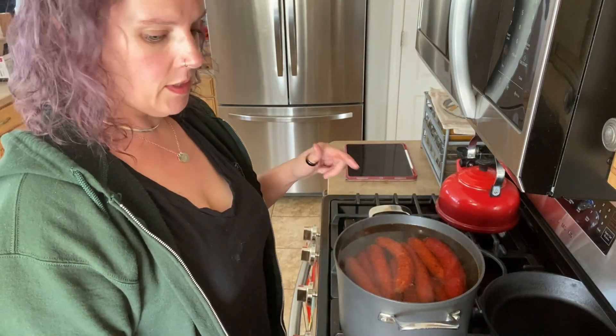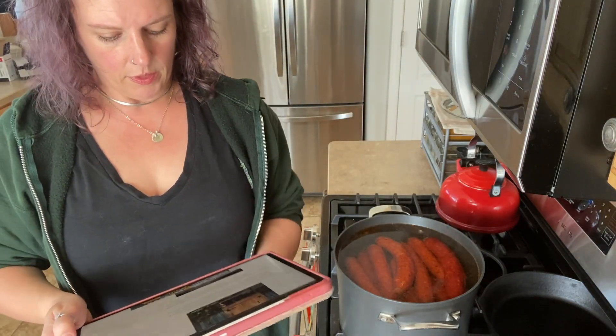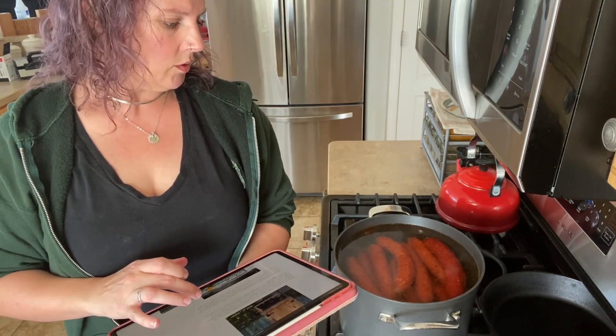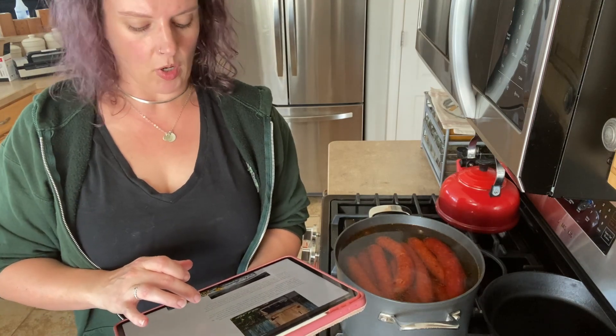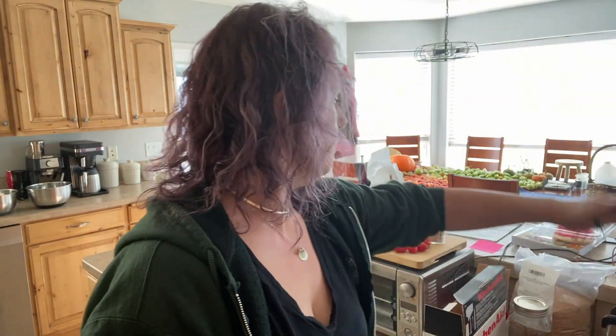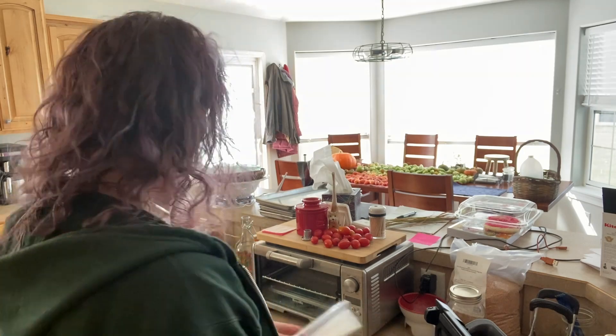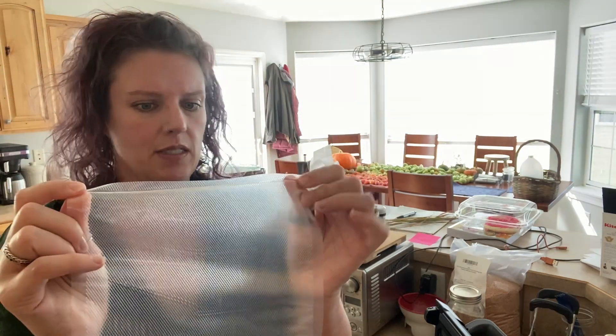They're all in here now. He says 20 to 30 minutes for 10 pounds, and this isn't quite 10 pounds, so we'll check in 20 minutes. In the meantime, my plan is to put the kielbasas in vacuum seal bags for the freezer. I have my vacuum sealer here and I'm making bags to fit them. I think I'll have to go lengthwise because they're long — let me check if we have a different width of bag.